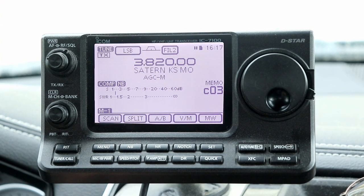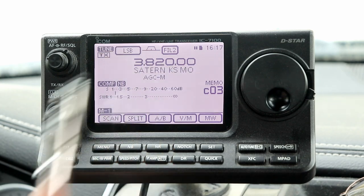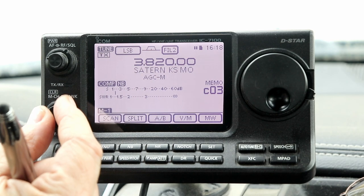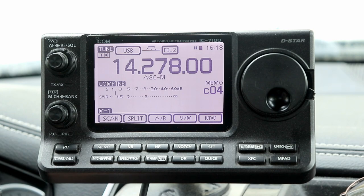One of the nice things about the memories on the IC7100 is that they are tunable. So what do we mean by tunable? I'm on Bank C Channel 3 right now, and that's an 80-meter net frequency that I have programmed in here. If I go to Channel 4, this is a 20-meter frequency. So let's say you have a net that you normally operate, or maybe a schedule with somebody.